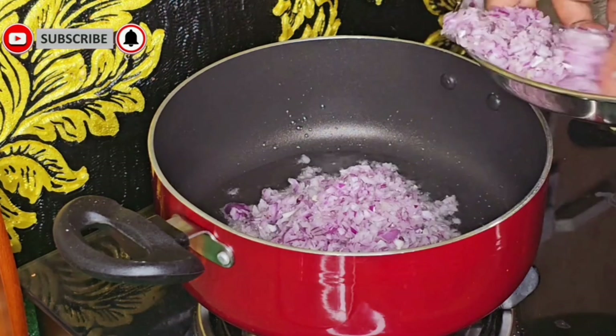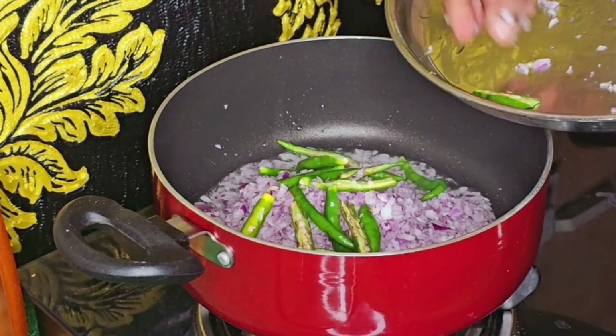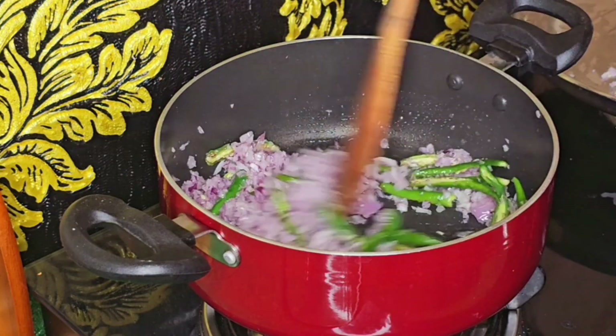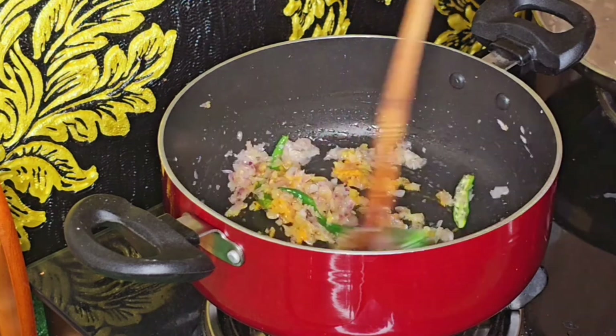I am going to add 3 spoons of oil. I am going to add 3 onions. I am going to show you how to fry the onions. I am going to fry them very fast.